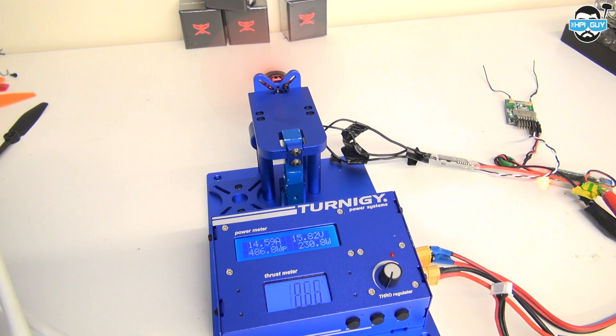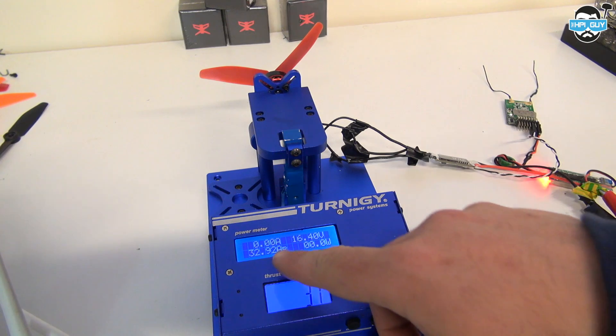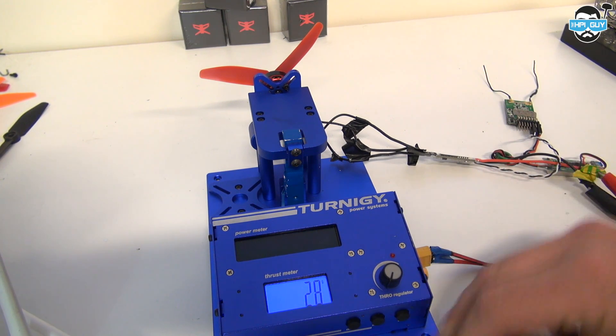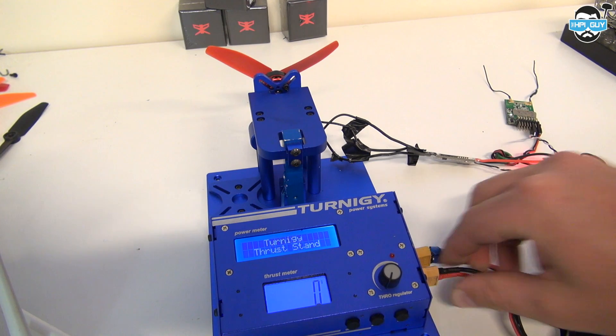You may have noticed I haven't actually tested the 2520 KV motors. I'll be following this video up soon with those particular tests, because I have some T-Motor F40s which are 2500 KV motors, and it'd be worth putting them against each other to see which is best.